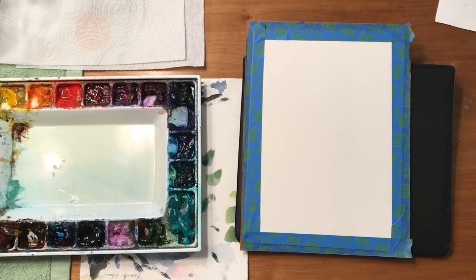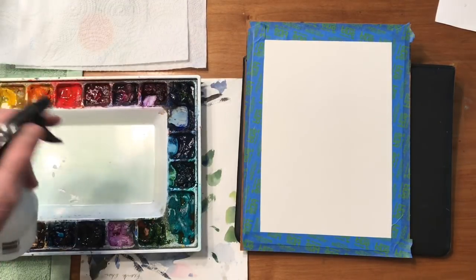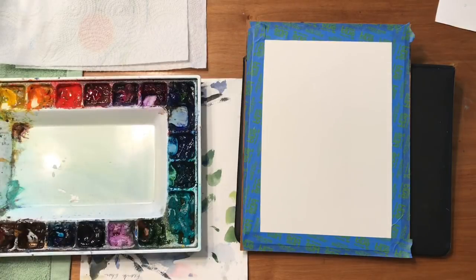Let's paint a colorful sky. Before I start, one of the first things I do is I spray all my colors with a spray bottle and let them soften up while I'm figuring out what I'm going to paint or draw.